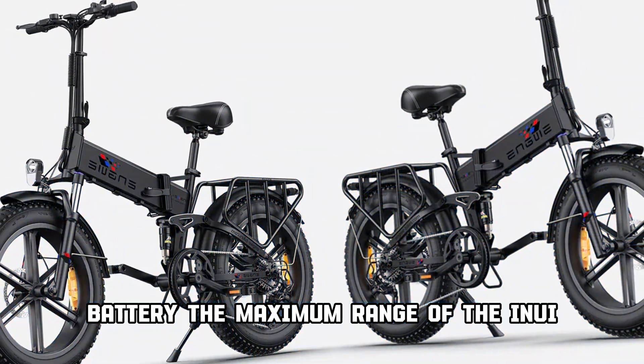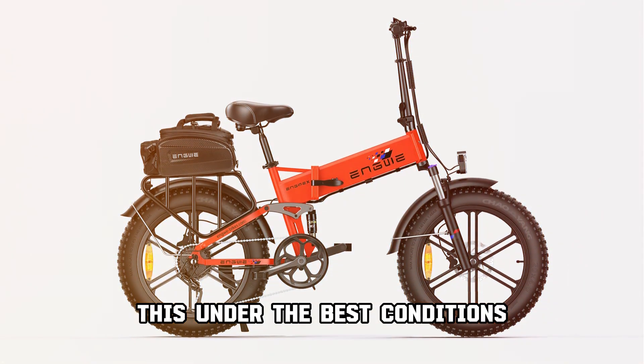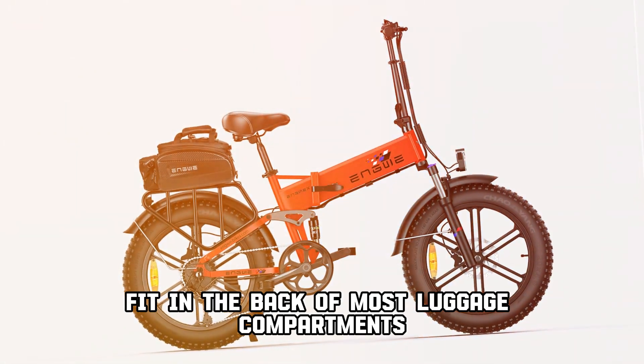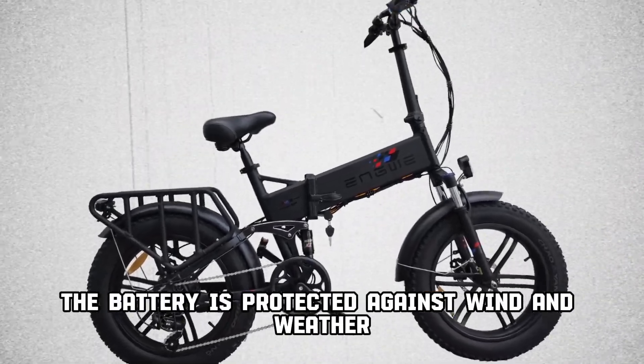The maximum range of the NGUI ENGINE X is around 70 km on one charge, under the best conditions. You can fold your fat bike so that it can easily fit in the back of most luggage compartments. You get the battery out by folding the e-bike, so while you cycle, the battery is protected against wind and weather.